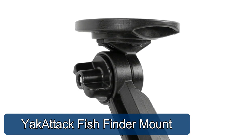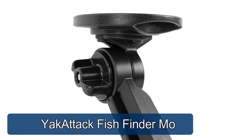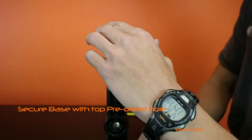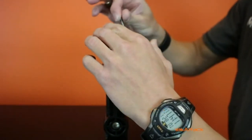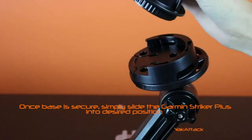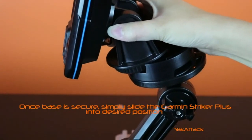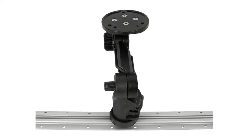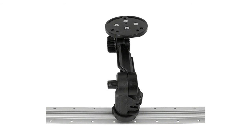Yak Attack fish finder mount — the cleanest and most secure mounting solution for Garmin and Raymarine units featuring a three-hole pattern round base, such as the Garmin Stryker 4 and the Raymarine Dragonfly 7 Pro. No more ball mounts, no more slipping or rotating in the track. Attaches to track using a lock-and-load mounting system for maximum versatility.